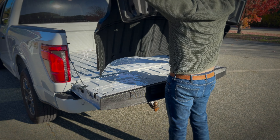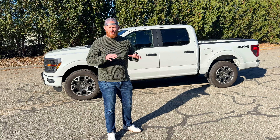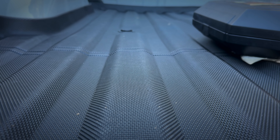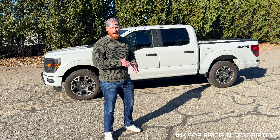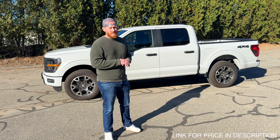Luckily for us, Lasfit just came out with a brand new drop-in liner that locks everything in place and protects the bed from getting scratched up and nasty. And it's super cheap, very inexpensive. Doing one of those spray-in bed liners is not cheap — it's very expensive. So having a nice inexpensive alternative is beautiful.